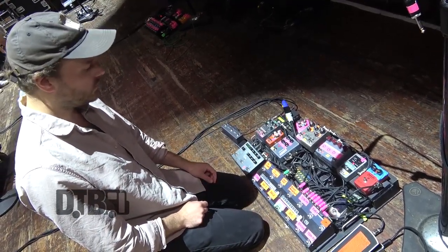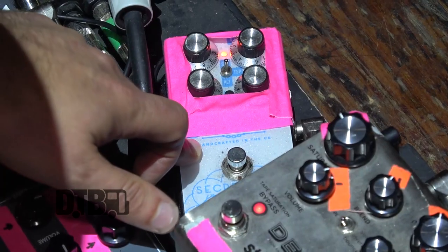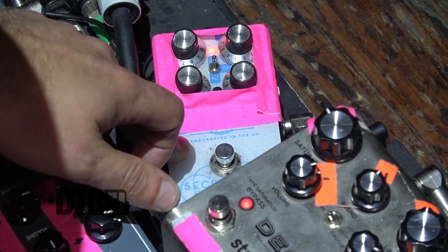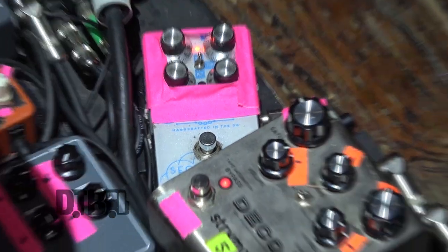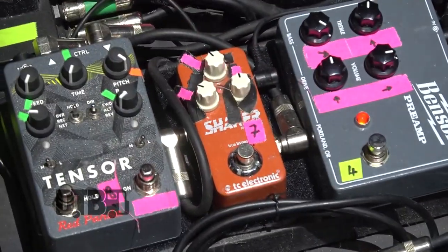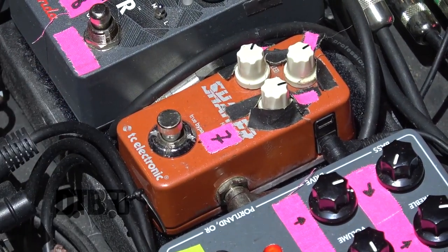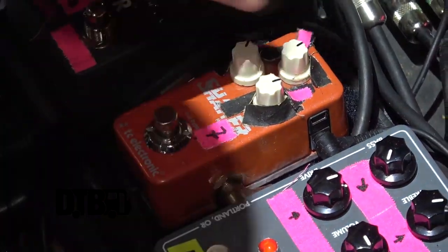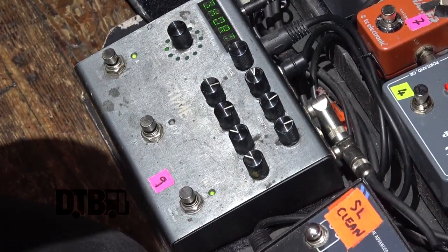Then it goes to a reverb — the only reason it's at that point in the chain is because I couldn't fit it anywhere else; I didn't have enough patch cables of the right length. Then I go to the Shaker by TC Electronics, which is just a modulation thing that I've had forever. And then into the Timeline, which is just the infinite delay machine.